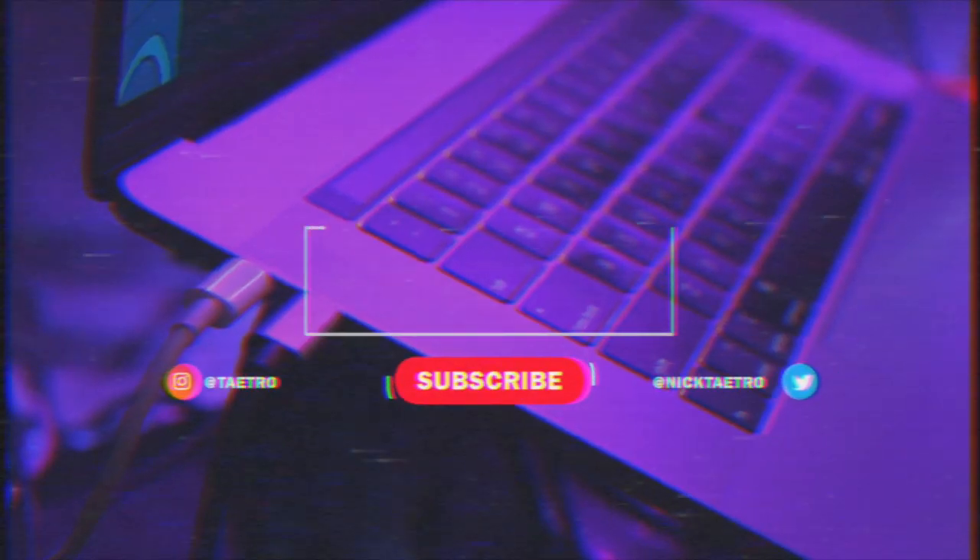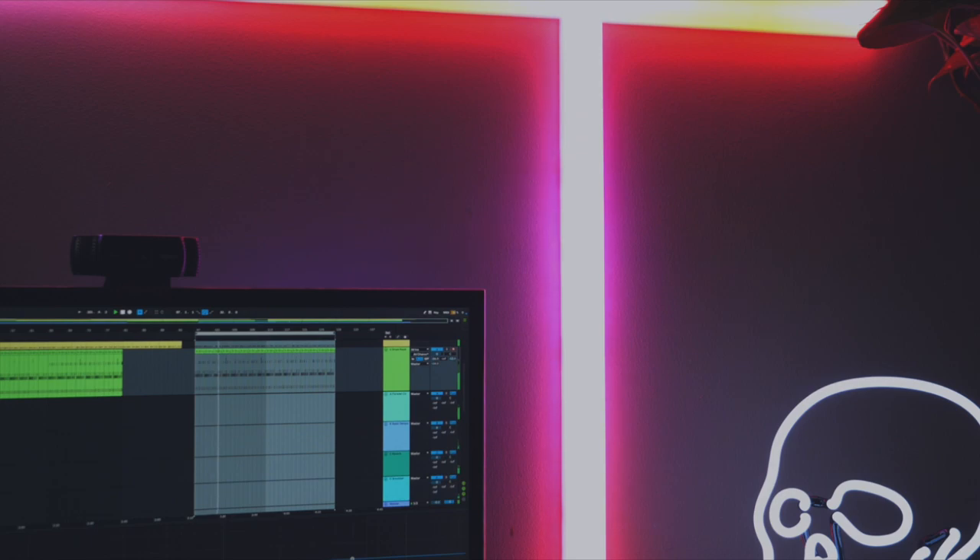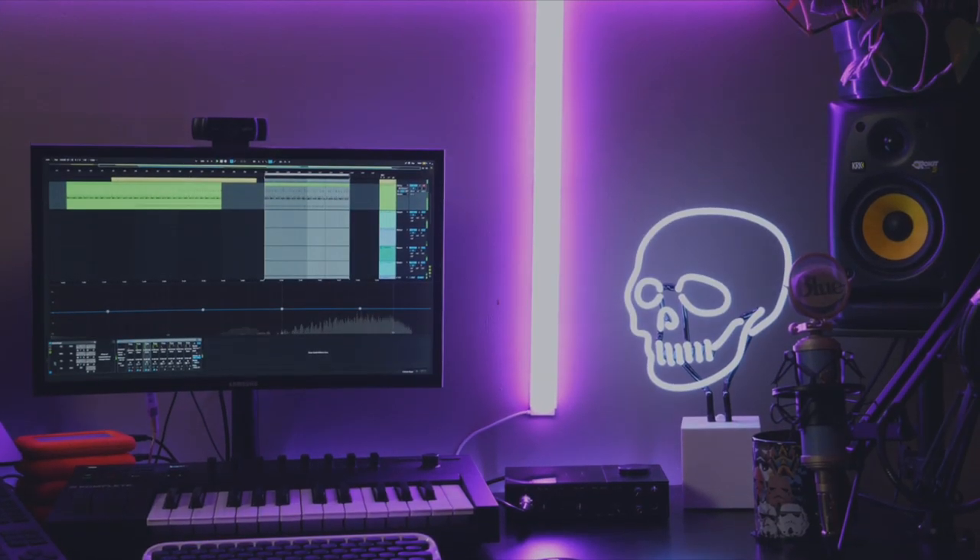What's going on everybody? This is Tatro and today I'm going to take you through my home studio setup. If you're a home studio music producer like me, you know how important it is to have a place in your home or sometimes even your bedroom where you can sit and work for hours on your music.